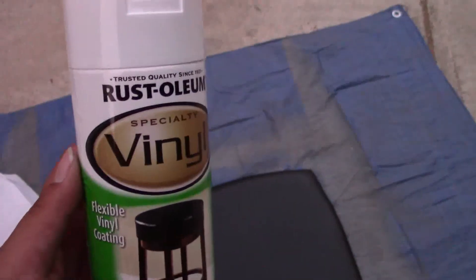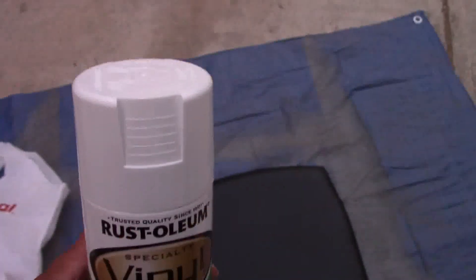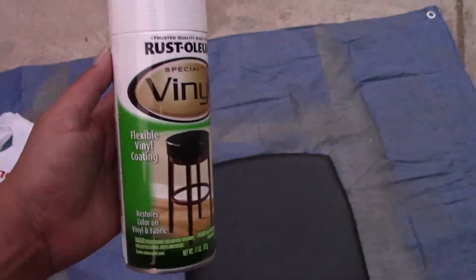I got this Rust-Oleum vinyl spray paint in white, so we're going to test this out and see if it's good — if it lasts, if it cracks, if it stains my bottom when I sit on it. Make sure you have a tarp or safe surrounding so you don't get all spray painted. Shake it, shake it, shake it, and then we are going to spray it and see how it goes.